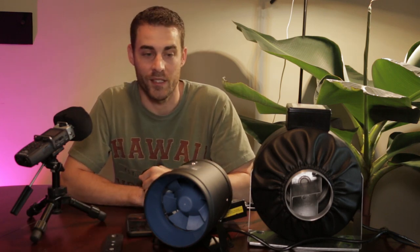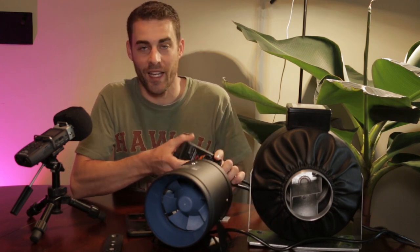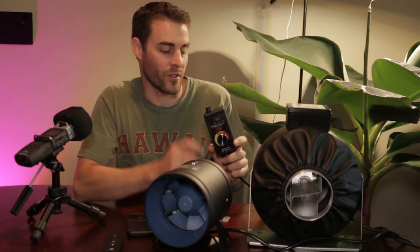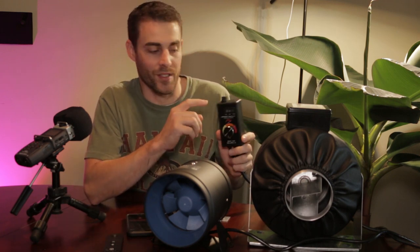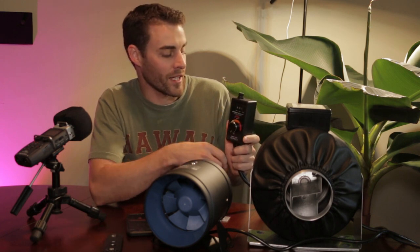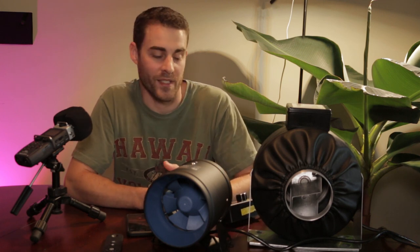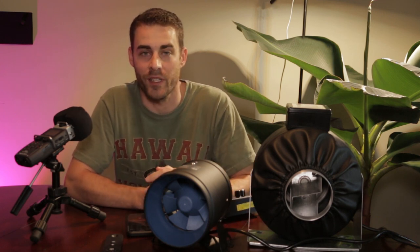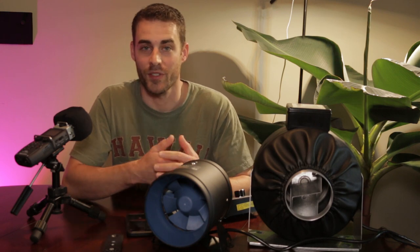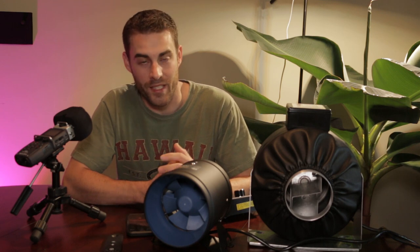One thing I haven't mentioned yet is that the AC brand over here can't have its speed adjusted without an external controller — you have to buy a separate speed controller for AC fans and just change the dial. It works well enough most of the time since you're usually just setting it and forgetting it, but if you're changing the lighting in your grow tent and it produces more heat, you'll need to adjust it, so it's not always set-and-forget.